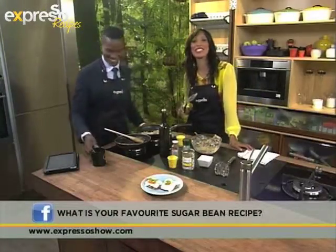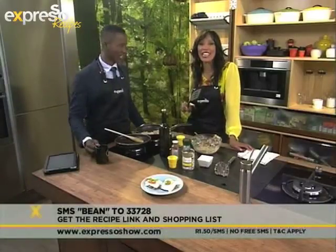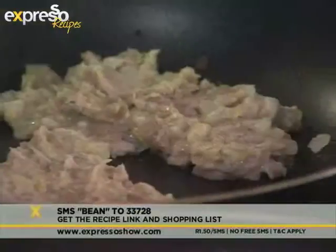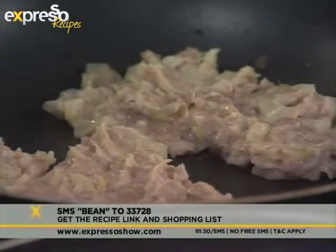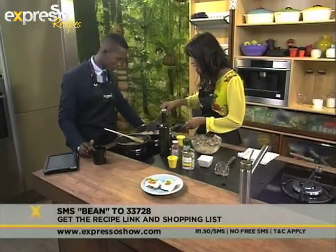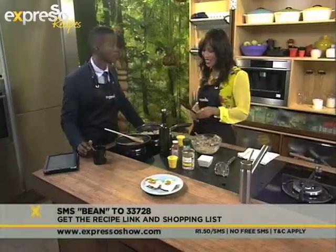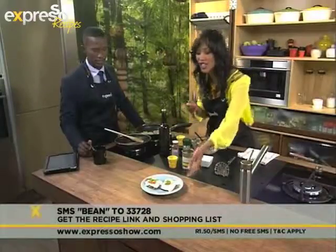If you would like the ingredients list for this recipe, all you have to do is SMS the word BEAN - B-E-A-N - to 33728, and we will send this directly to your phone. As you can see, if I can do it, anybody can do it. How long do you leave it on each side? I think as soon as you start to see it lifting up easily, you would just pop it around. But because this is TV, we have some already prepared for you. This is what it's going to look like.